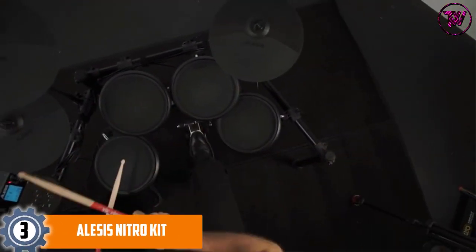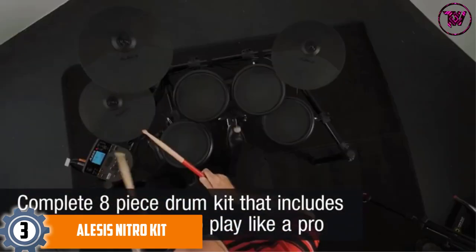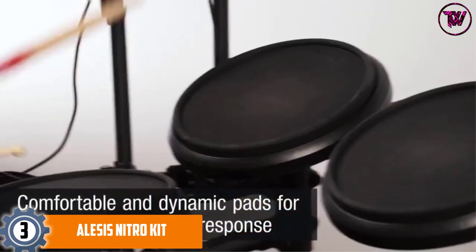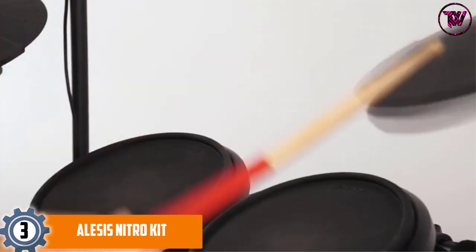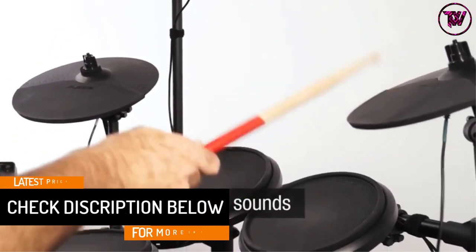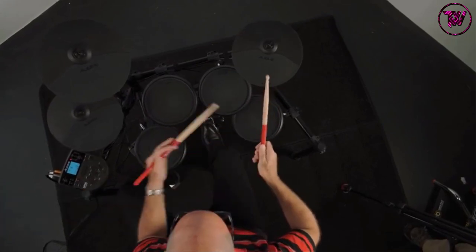At number 3: the ALSYS Nitro Kit. This is a highly dynamic electronic drum set with a natural output. It includes 8-inch rubber drum pads with snare, toms, and cymbals, plus a kickpad tower with bass drum pedal. There is a 4-post rack system for stability and versatility. It looks like a professional drum set with a premium look, and there are 60 inbuilt tracks available. You can also use the aux input to play your own songs.